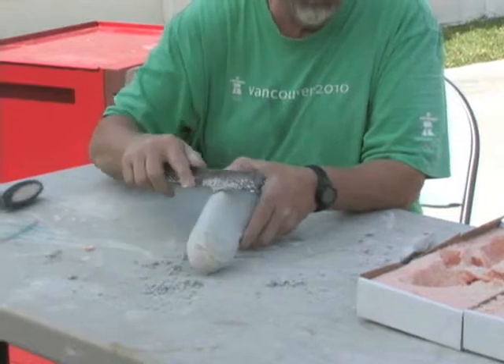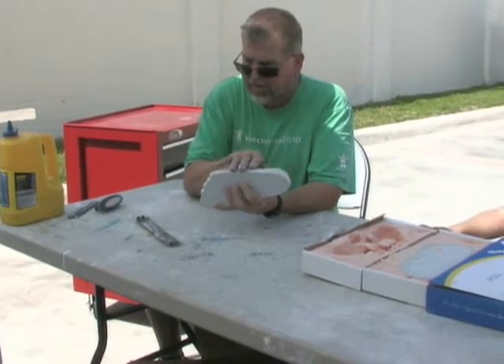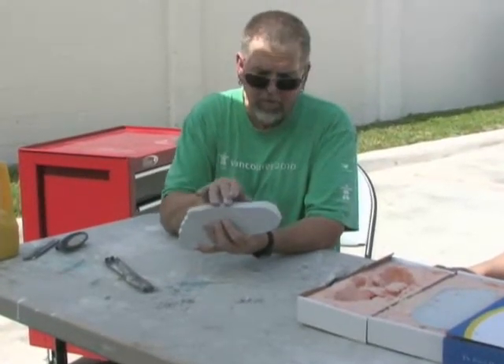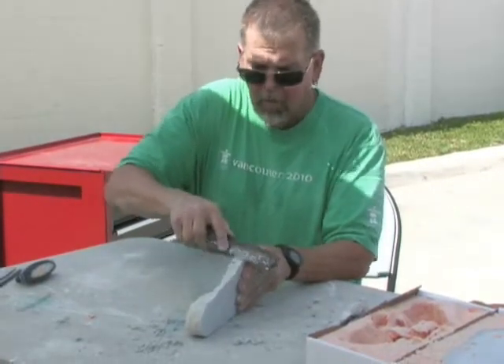I'm putting very little pressure on the file, a little bit more pressure on the sides. Now you'll notice it's not wavy, it's not cut in — it's a nice smooth edge all the way along the meat of the lateral border. I'll turn it around and do the same thing along the medial border.